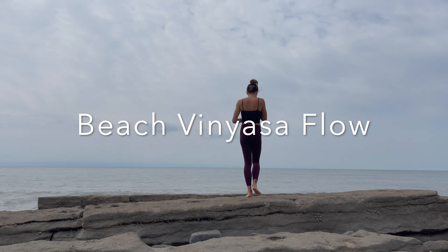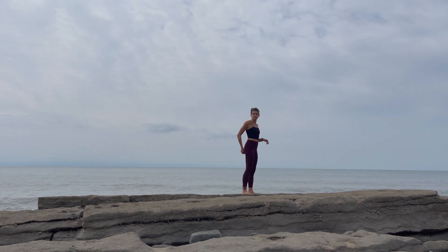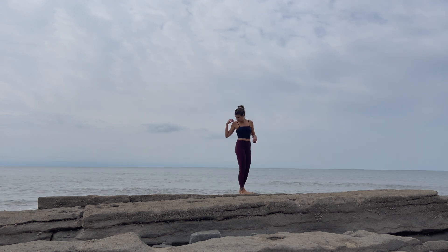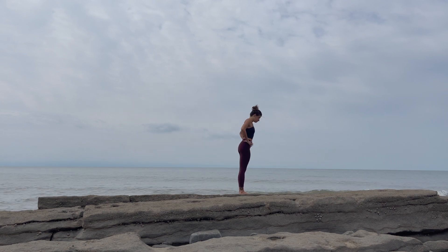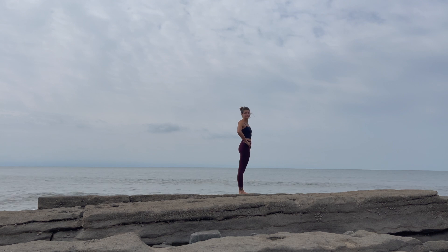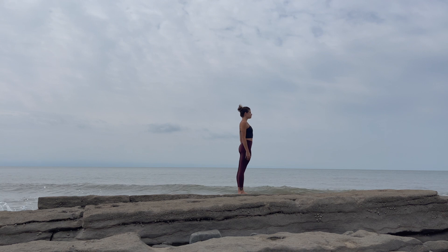Welcome to this invigorating beach flow. Make sure you're a little bit warmed up because we'll go straight into it. We'll be moving fast, but don't worry if you don't get it the first time. You can always come back again and again. I promise you'll begin to feel the movements more fluidly as you repeat this flow a few times.